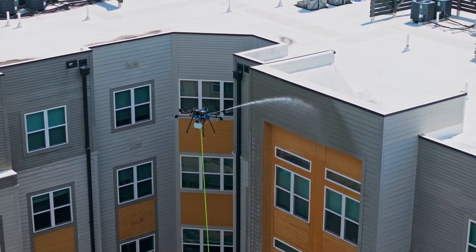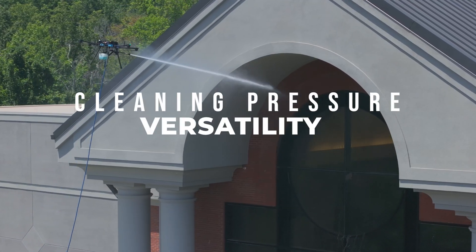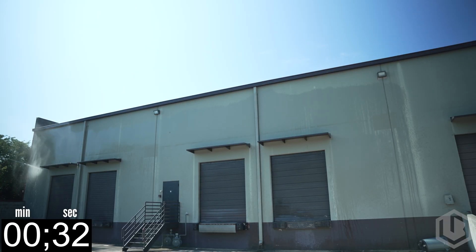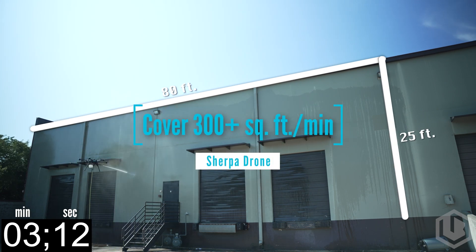Here are the key benefits of the Sherpa Drone. Versatility: with both soft wash and high-pressure capabilities, it can handle virtually any cleaning task. Efficiency: clean faster and more effectively, reducing time and labor costs.